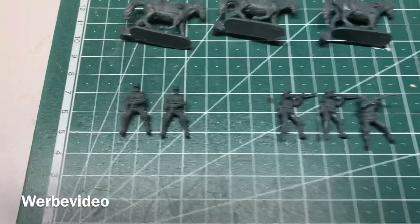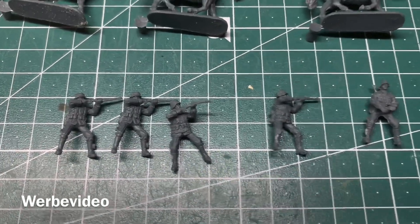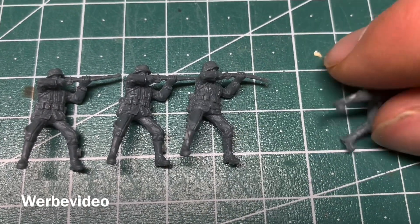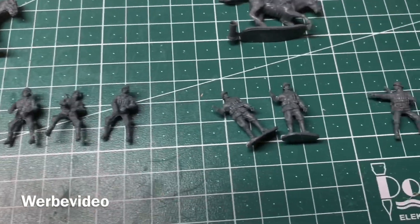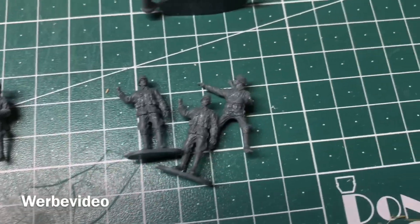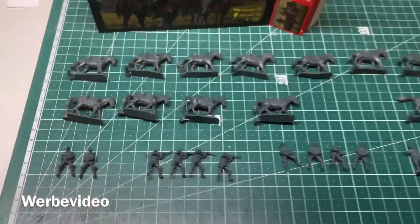Then we have some figures alongside: two commander-like persons with binoculars and a cap, then we have four shooting ones — you can see with this one already that the gun is a little bit deformed. Then we have four just riding ones, and two standing ones giving some directions or probably pulling the horse somewhere, and then we have one last sitting one here.